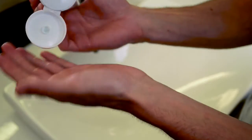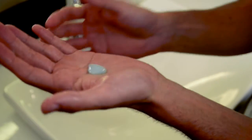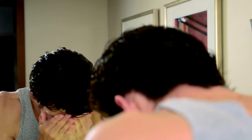Start by dampening your face with warm water. Squeeze a quarter-size amount of the Daily Facial Cleanser into the palm of your hand, then create a lather. Next, gently wash your face for 10 to 15 seconds, then rinse with water until all the cleanser is removed.